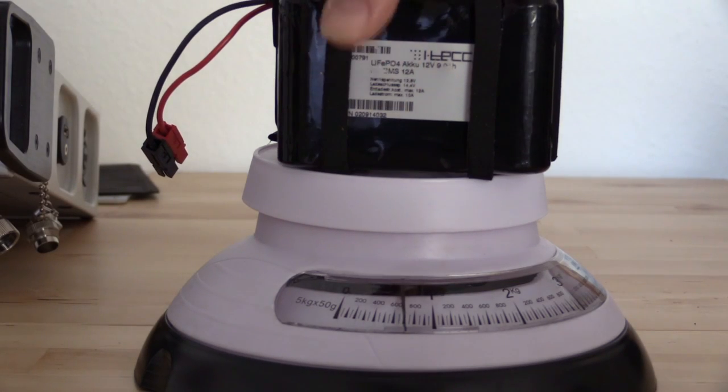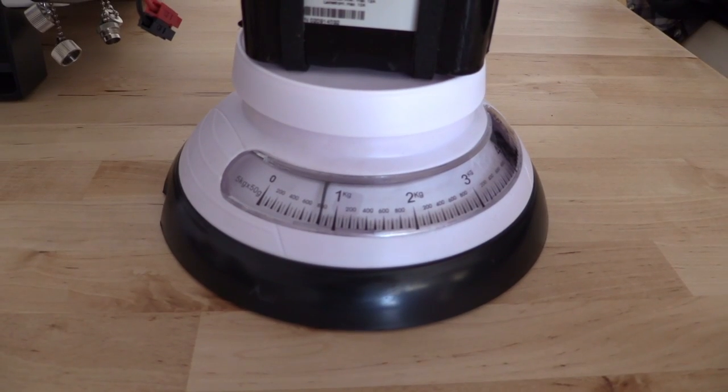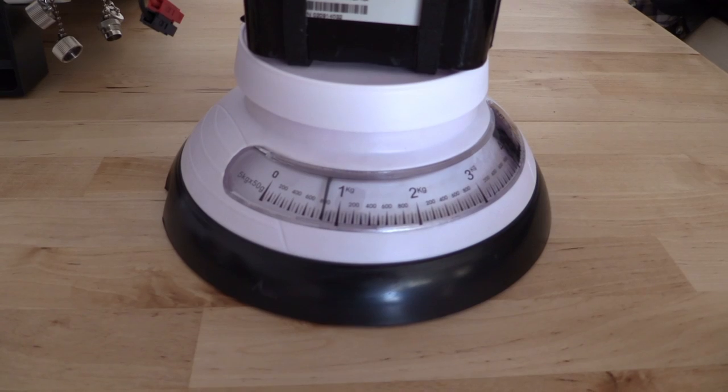The hampeg is not a lightweight baby. 800 grams for the battery and around 2.5 kg for the housing.